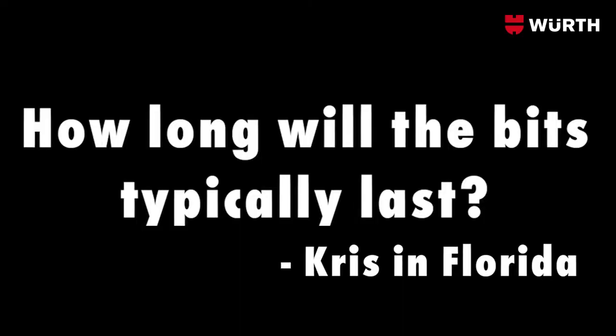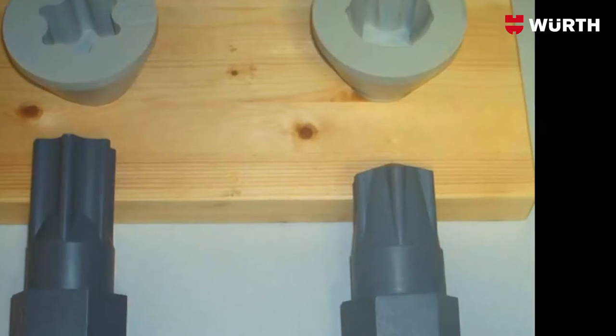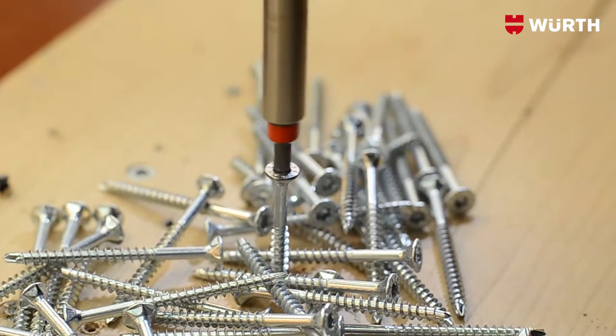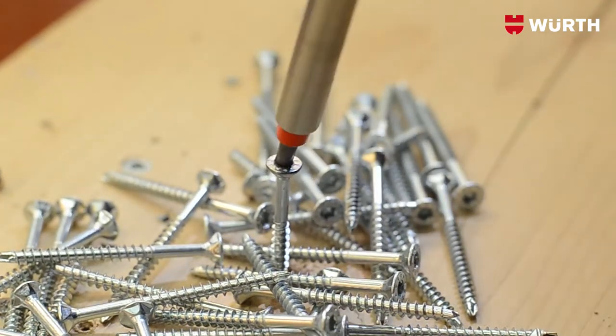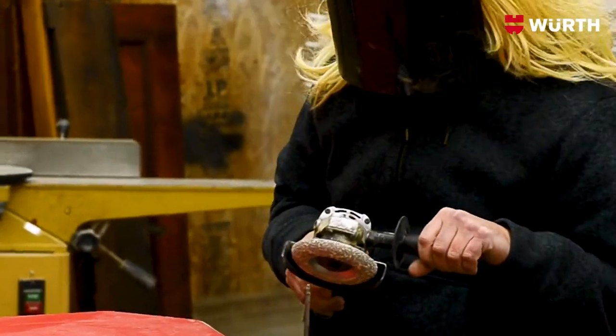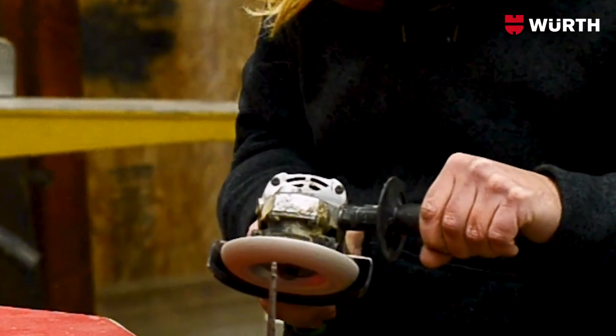How long will the bits last? Well Chris, due to the tapered head design of this bit, they will last much longer than a typical bit. If a bit starts to wear and not grab as well as it used to, you can actually flat grind the end with a grinder, and it'll work like the first day you got it.